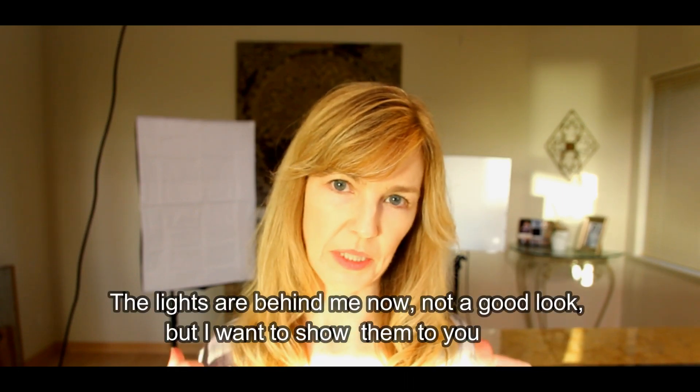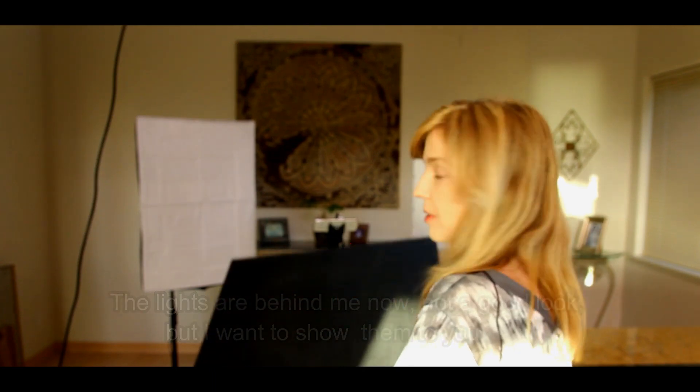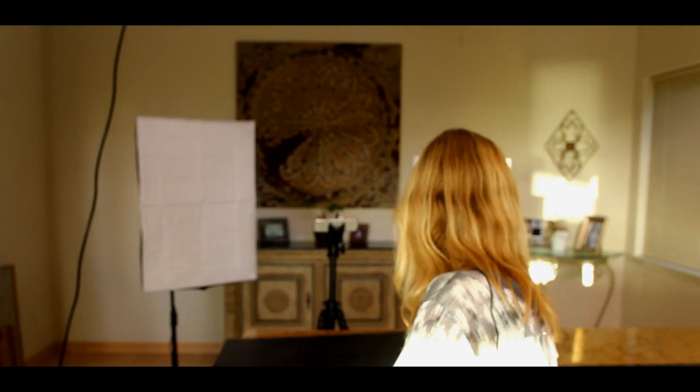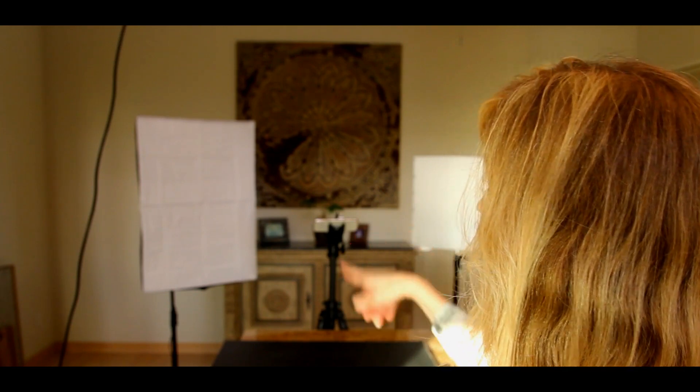Okay, so my setup is behind me. These are the lights. I have a backdrop — a photo backdrop down — you can use any color or wood or anything you normally use for photos. Then I have three lights: one above, which I will show you in a minute, and two back here behind the camera and the tripod. One's a main light, the other one's a fill light, and then the overhead light or hair light. Now I'm going to get behind the camera and show you exactly what they look like.